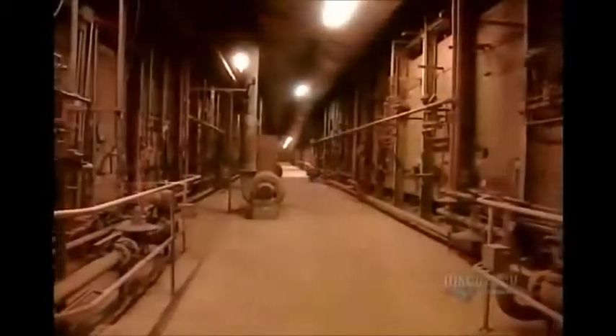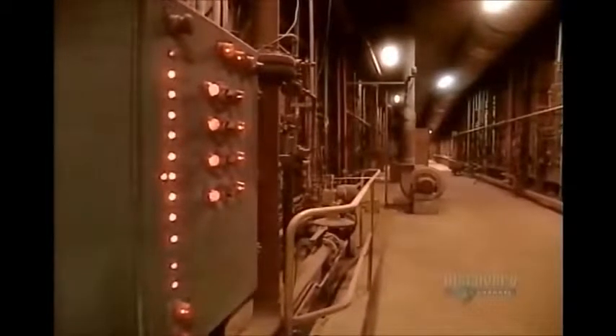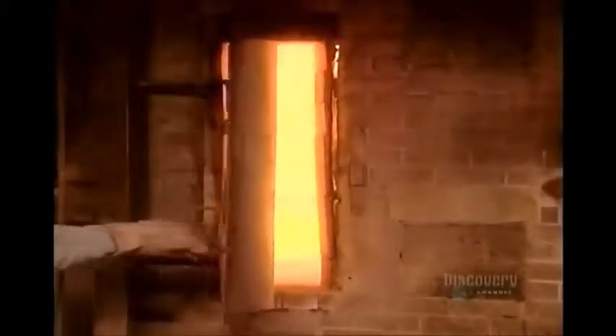The kiln is really a giant oven. It fires the bricks at 1,040 degrees Celsius — that's almost 2,000 degrees Fahrenheit.